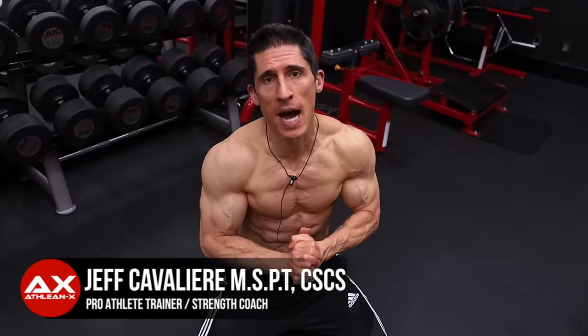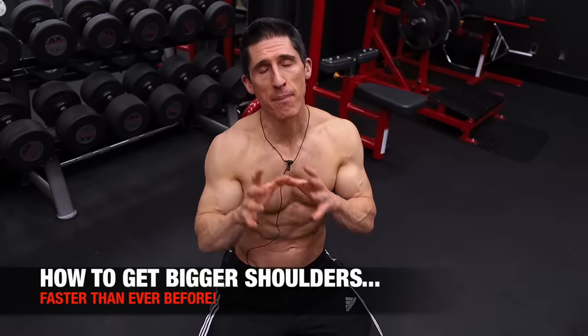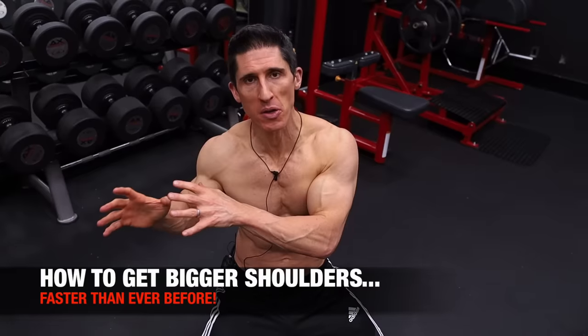What's up guys? Jeff Cavaliere, ATHLEANX.com. I'm going to show you today how to get your shoulders growing again fast. And I promise you, if you do exactly what I show you, it's going to work for every single person that tries it.